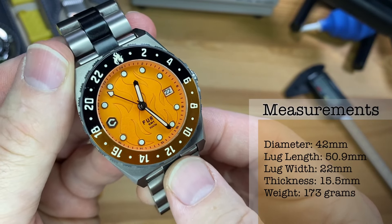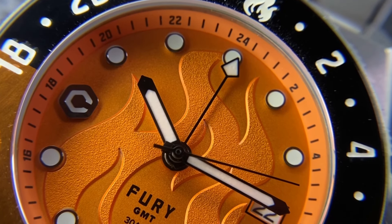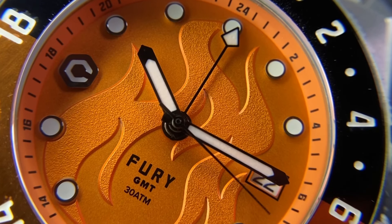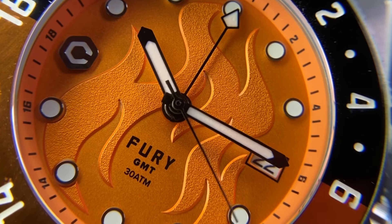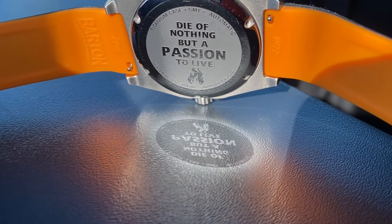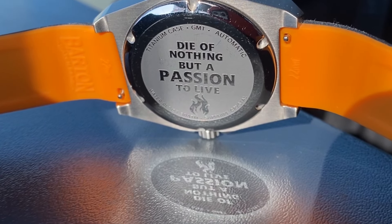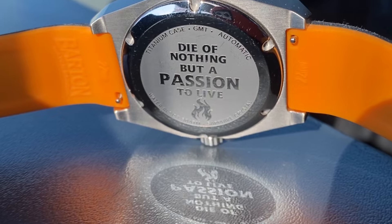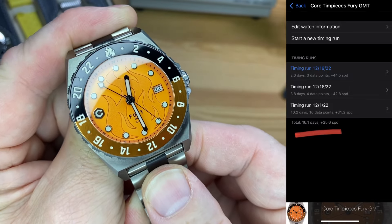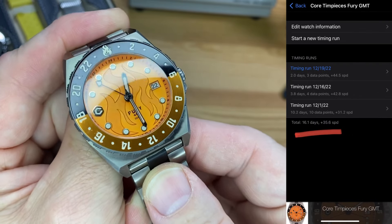It weighs 173 grams with all links on the supplied titanium bracelet. The Fury is powered by the new Seiko NH34A automatic GMT movement — beats at 21,600 vibrations per hour, 24 jewels, 41-hour power reserve. It has hand winding and hacking with an accuracy rating of minus 20 to plus 40 seconds per day. This is similar to the NH35 platform the NH34 was built upon. I hand-timed this one over 16 days and it came in at plus 35.6 seconds per day — a little fast but within tolerance.